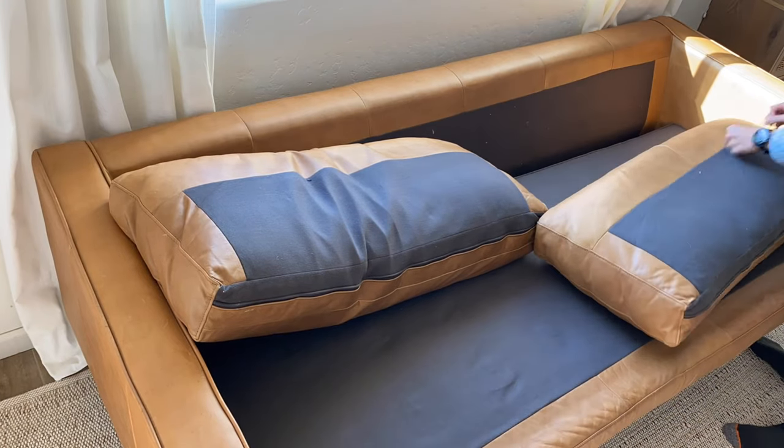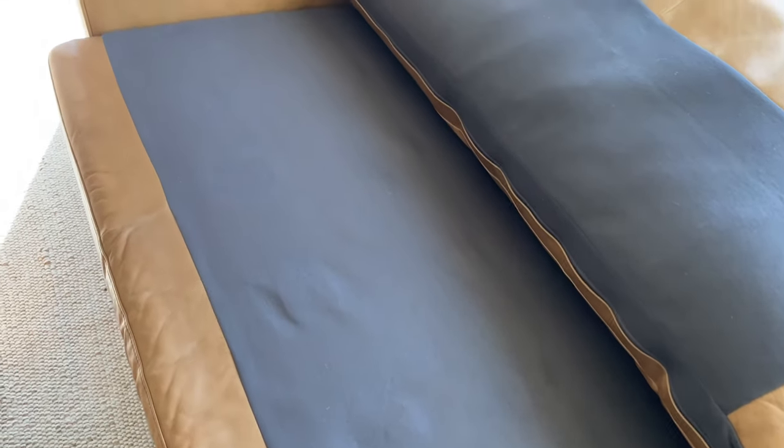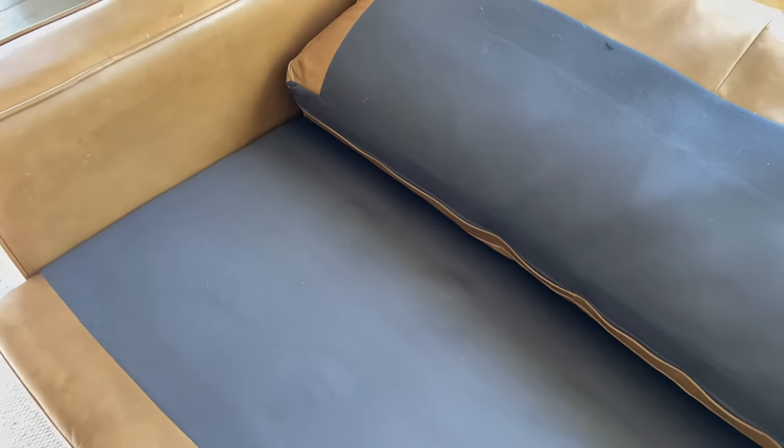Something we love about this couch is how deep the seat is. If you are looking for a sofa where you can lounge, relax, and even take a nap, then this is definitely it.